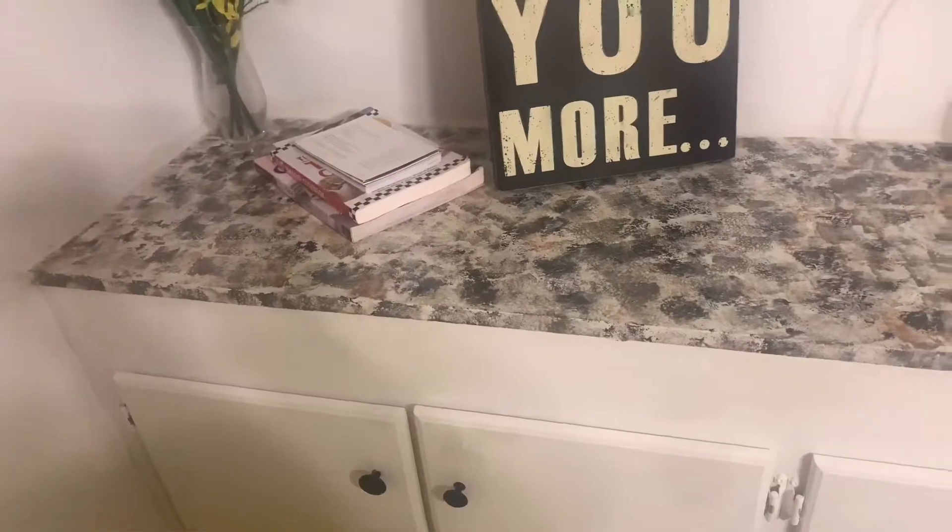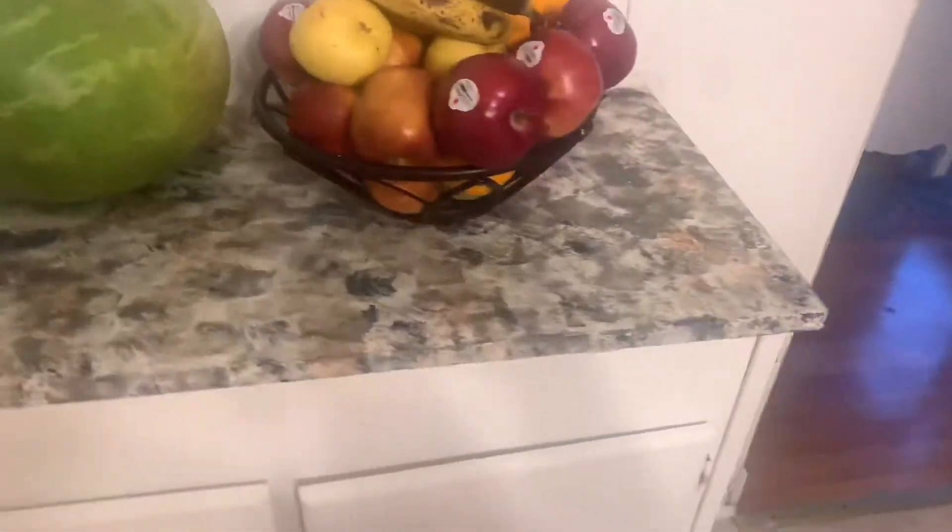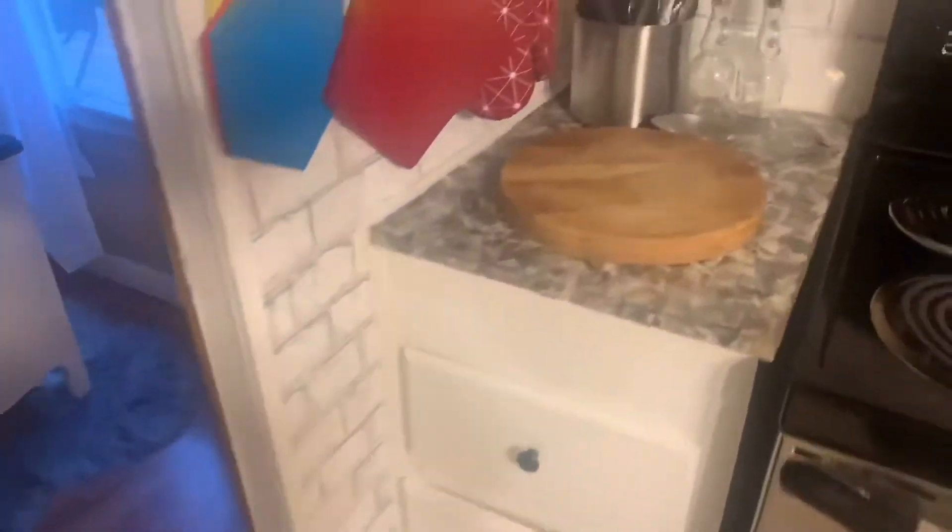This is the finished product. I hope you guys enjoy watching it. I lost the original footage I had when the counters were completely empty, but you guys can still see it. I really appreciate you watching this video — see you next time, thank you.